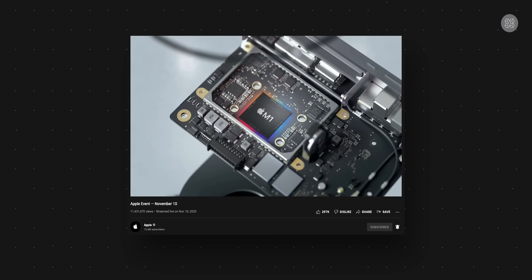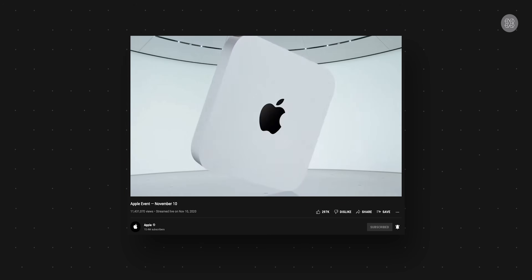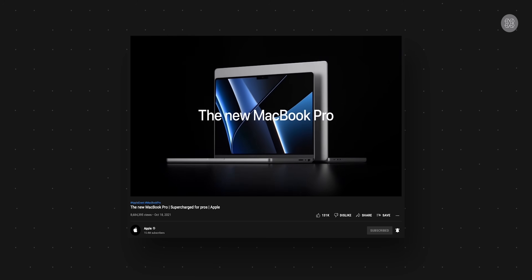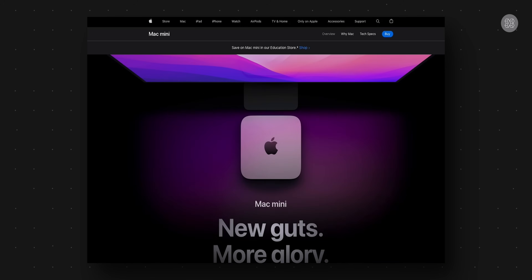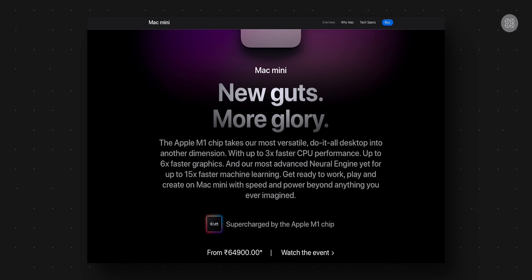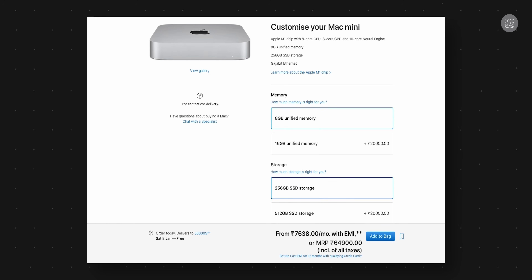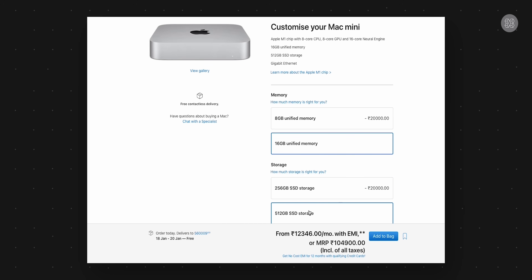In 2020, the M1 is the first generation of Apple Silicon processors. We have the M1 Mac Mini and we will compare it to the M1 Pro MacBook Pro. The M1 Mac Mini has a base price of 64,900 rupees. I've customized it with 16GB RAM and 512GB internal storage, bringing the total to 1,494 rupees extra. We will now unbox the Mac Mini.